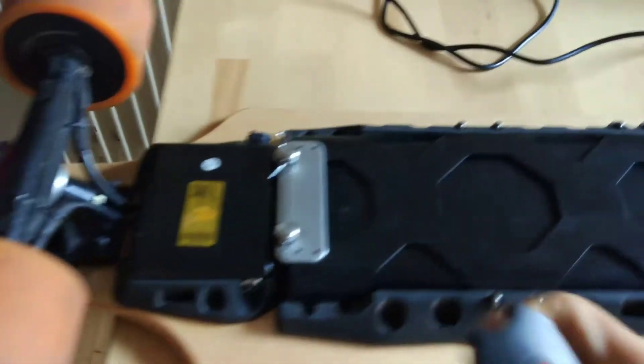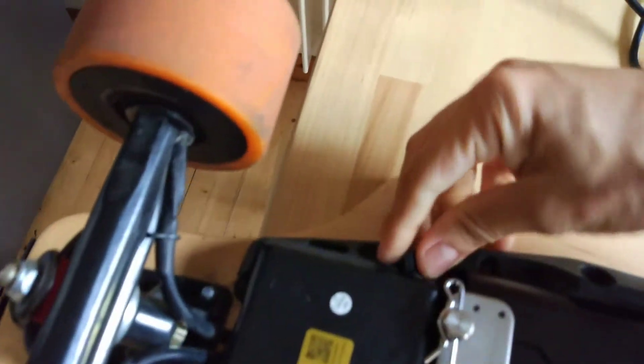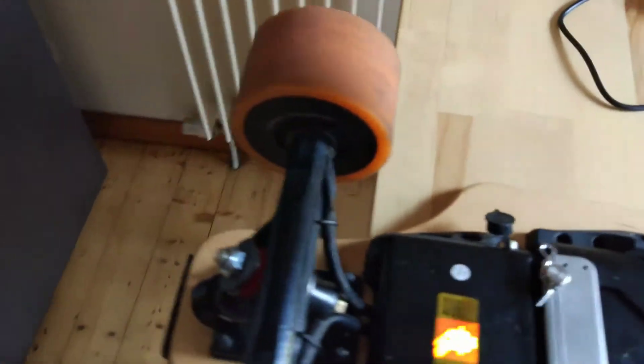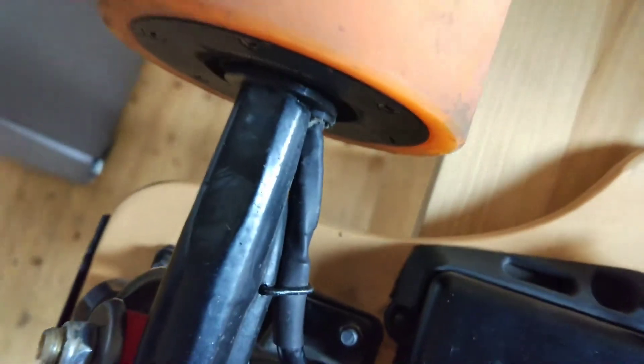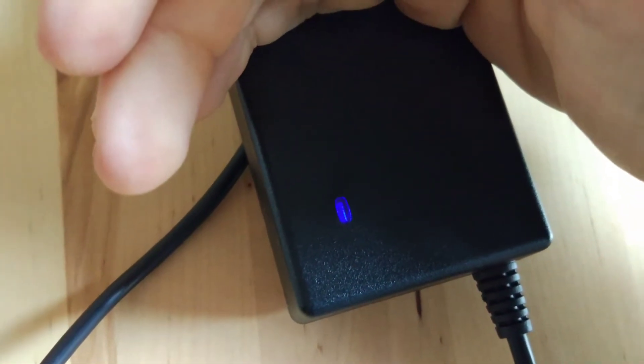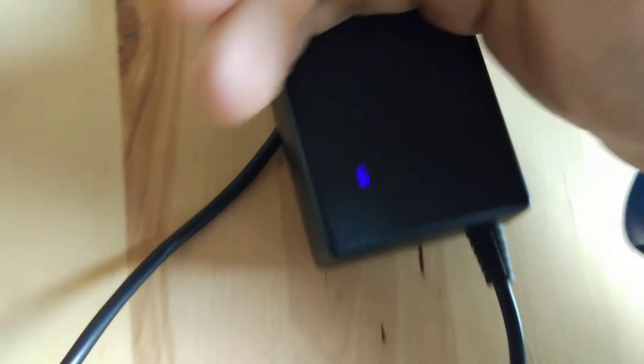If you try to charge it, normally you should get a red light when the circuit is closed to charge the battery. But when I plug it in, it stays blue — there's no red light. So this skate doesn't charge anymore either.